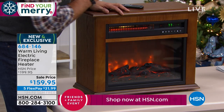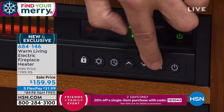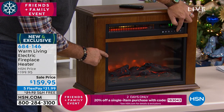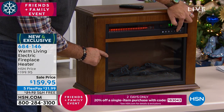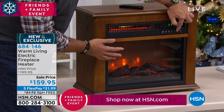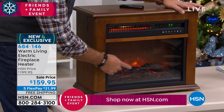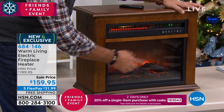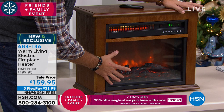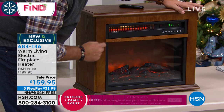We can control the flame effect too, which is really neat. Right now we're at full flame, so if you look at the fire — if I press it, you're gonna notice it's gonna get dimmer and dimmer until it goes off. So if you're a very light sleeper and you can't have the light from this, you can actually have the heat without the light, or you can have the flame effect, the ambiance, without the heat — your option. This really is a four season fireplace.